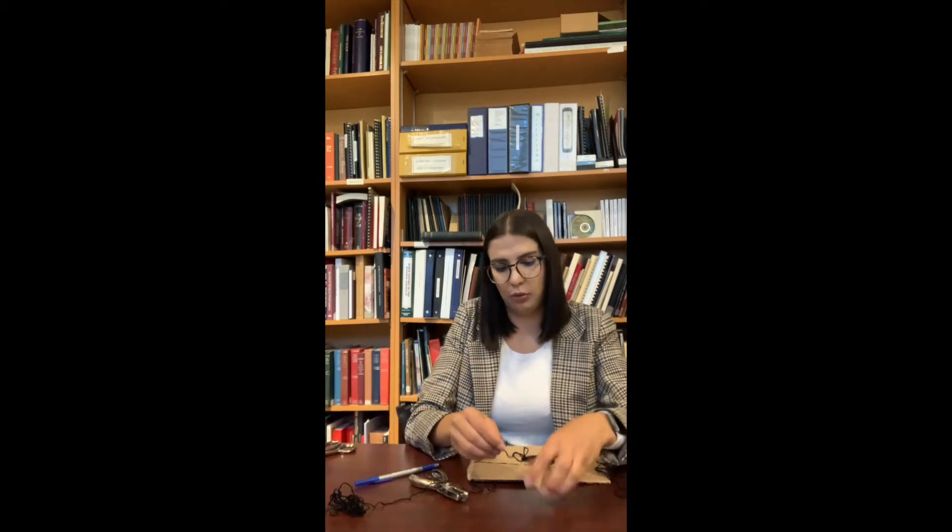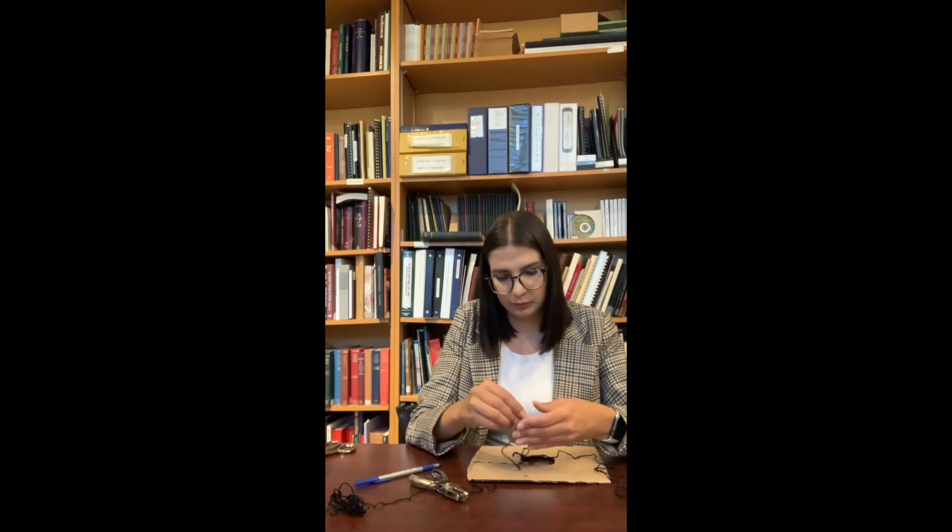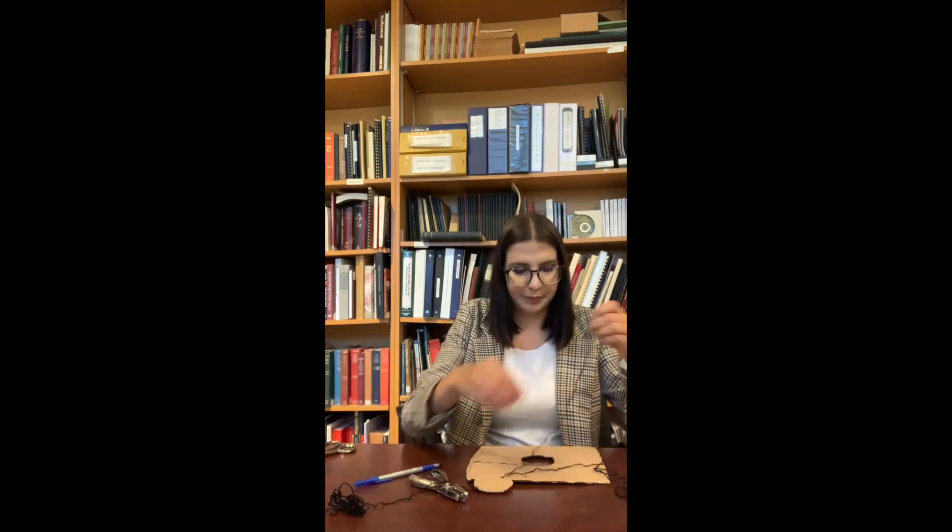Then I'm going to take the yarn and cut off a smaller piece and thread it through the hole. After I'm done threading it through, I'm going to take my two ends and tie them together into a nice knot.